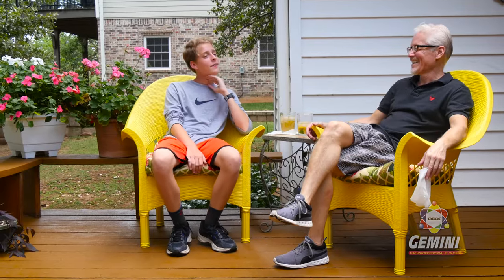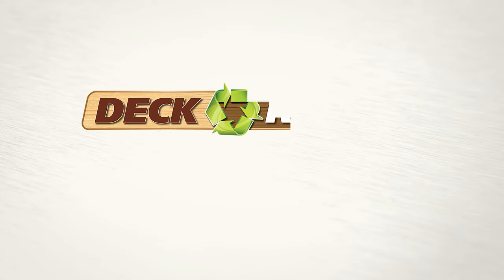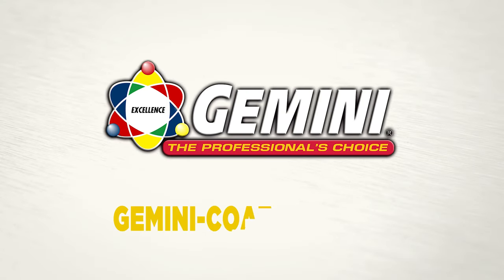Now you're ready to enjoy your deck as it was meant to be. For more information on this amazing product, visit Gemini-Coatings.com.